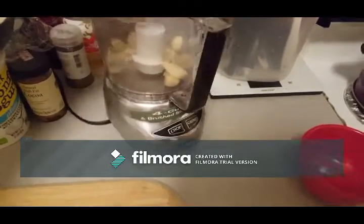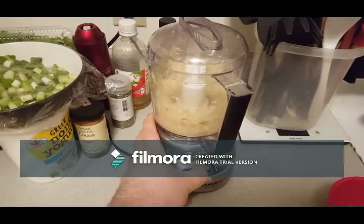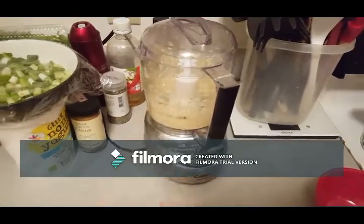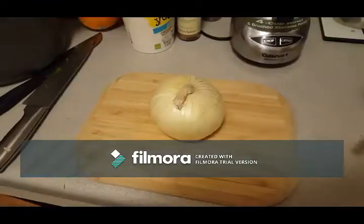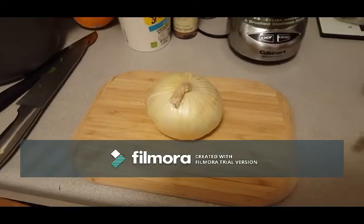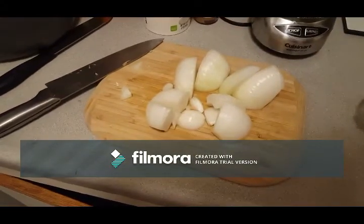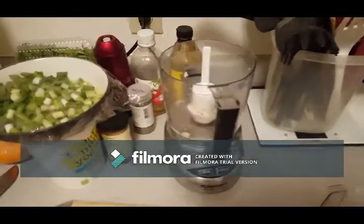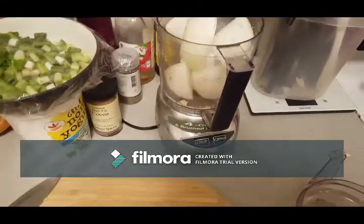This is what it looks like when you use it with one hand because you're using the camera. It has a chop button and a grind button and I kind of use them both indiscriminately, so everything winds up in tiny little bits — but whatever, it's chili, it doesn't have to be pretty. This is a Vidalia onion or a yellow onion. Once that's chopped up, same thing.